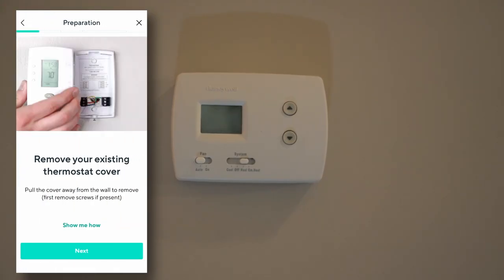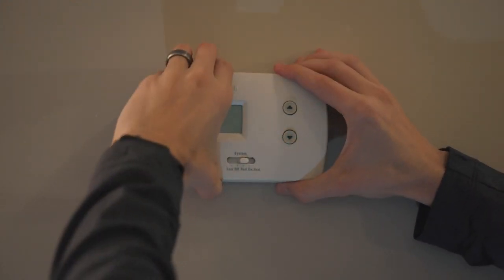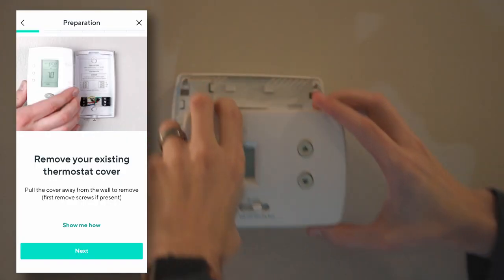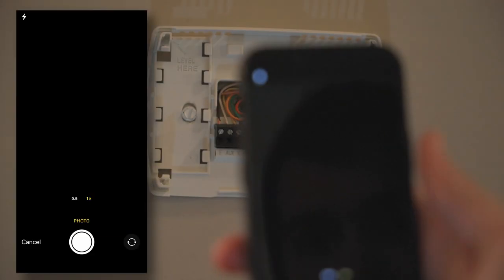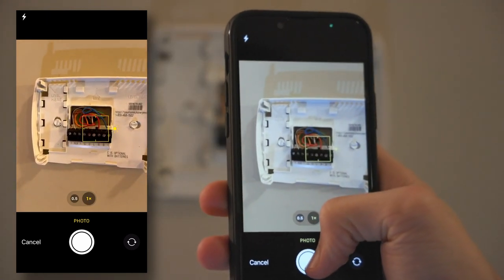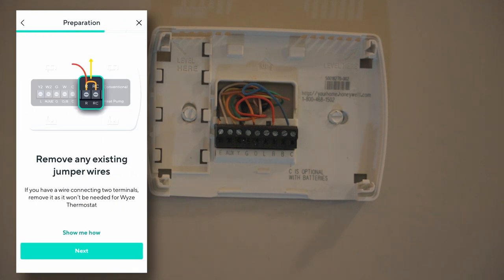With the breaker off, we go ahead and pull off the old unit — mine just snaps on, so pretty simple. The app will ask if you're running a high voltage system; if you are, this is not going to work. I am not, so I hit NO. The next step is to take a picture. I recommend you actually take two pictures in the app itself, and then go to your camera roll and save the picture there because it's far easier to access in the future.